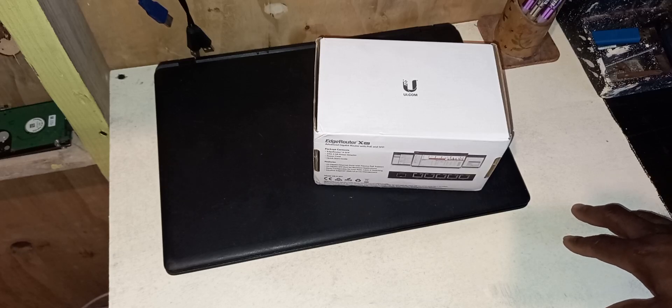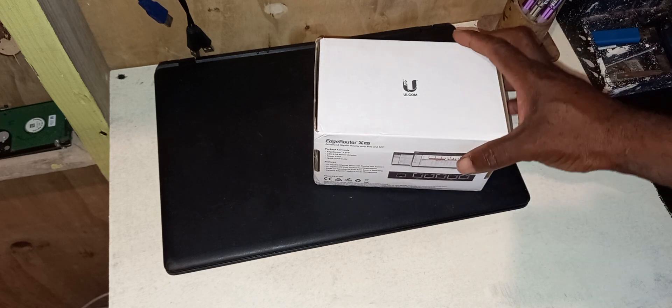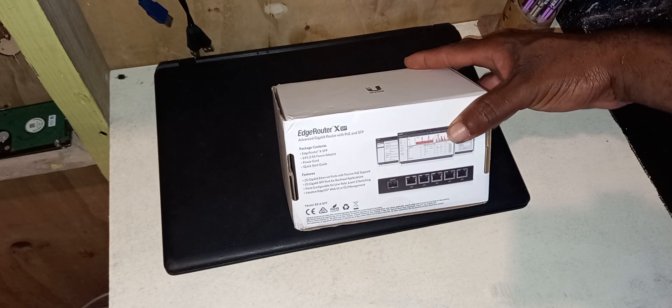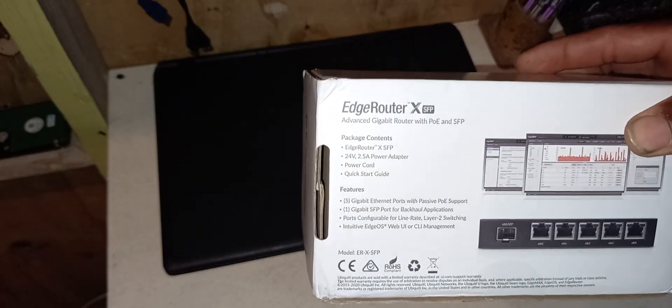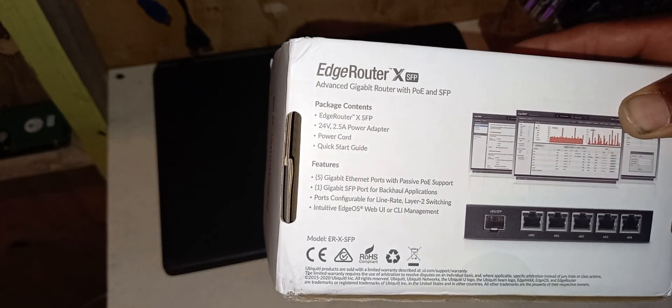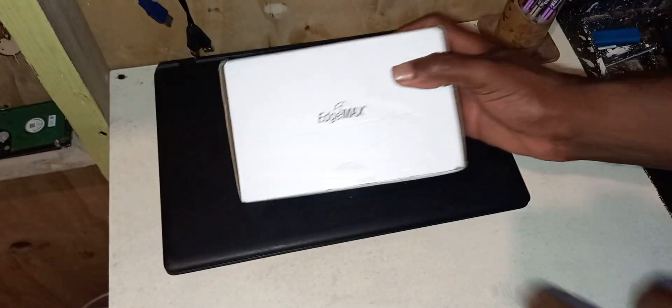Hello everyone, welcome to my family video tutorial. For this episode I'm going to be doing the unboxing for the EdgeRouter X SFP. I picked it up for about $70, so I'm going to go ahead and do the unboxing to show what comes in the package.